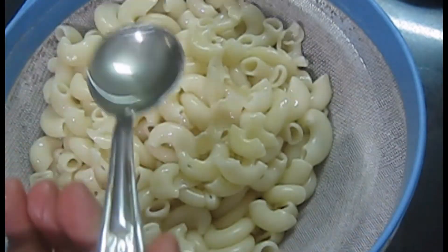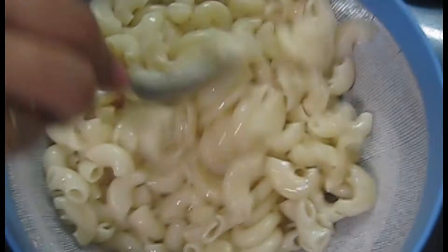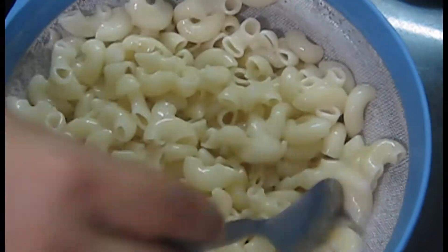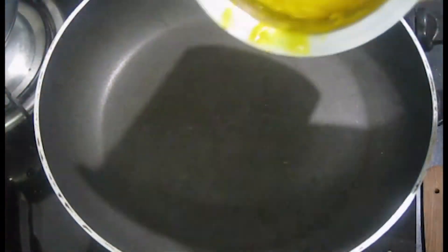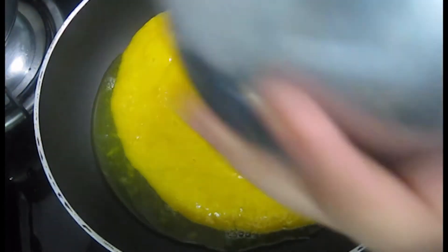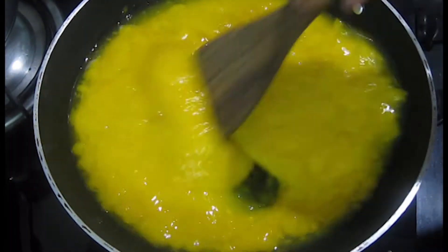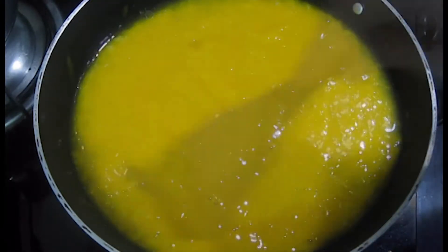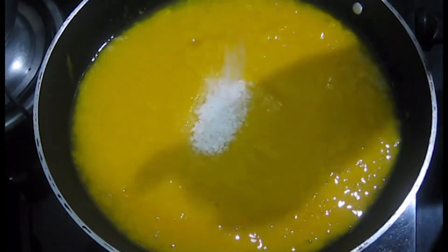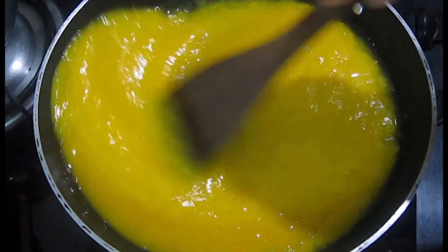Then add 1 tablespoon of oil and mix it well. Now add 1 tablespoon of sugar — you can add more or less according to taste — and mix it in a good way.